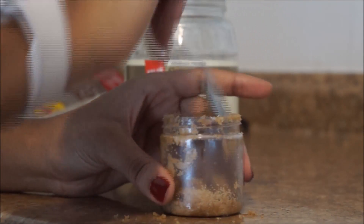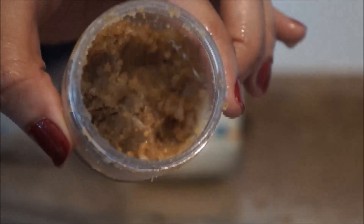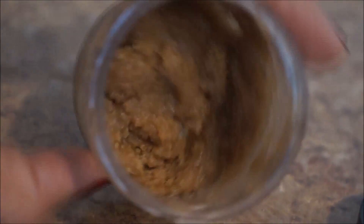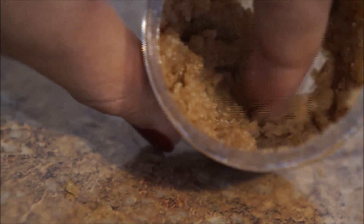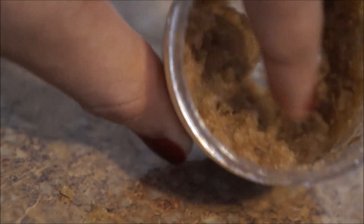I think that is it. As you can see, that's what it looks like — it's all clumped together. That's pretty much it. If you want to add scents you can. I know a lot of people add lavender and make it smell really good. You can totally add scents if you're making it as a gift for somebody — I think that would be really cool.